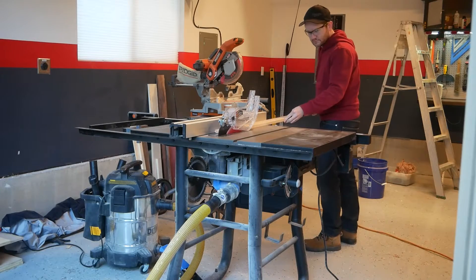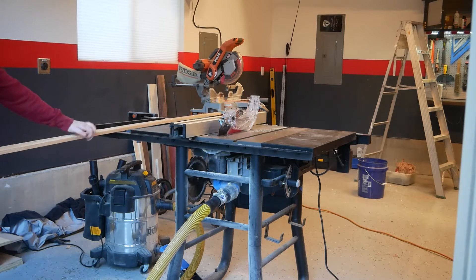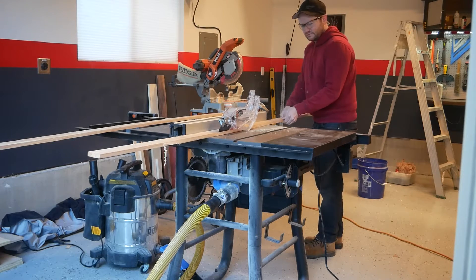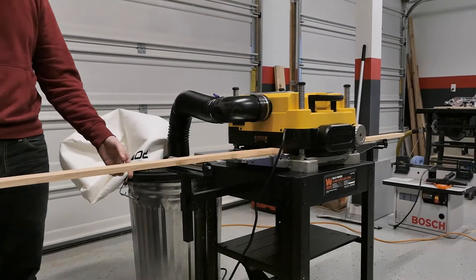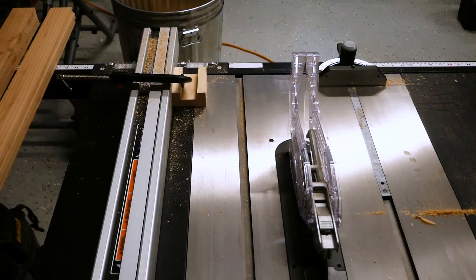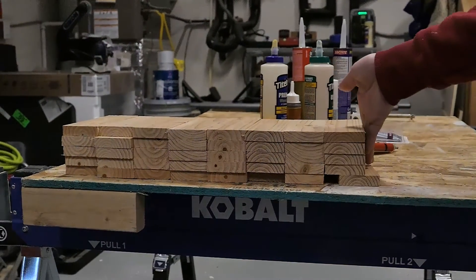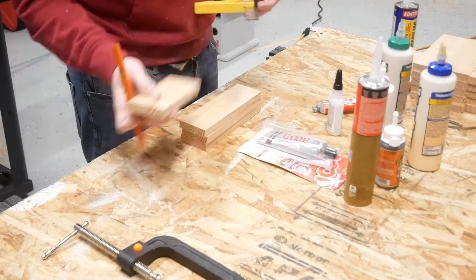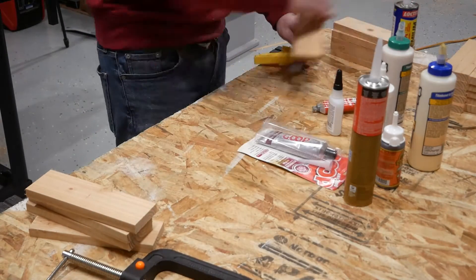I kicked off this endeavor by re-ripping some three-quarter inch stock to just shy of three inches. The main goal was to make sure every glue had its fair shot and we weren't sneaking in any extra width that would give any particular product an advantage. Also, to make sure everything was starting with the same clean slate, I ran all the boards through the planer prior to glue-up. Finally, a quick trim on the table saw gave us 30-ish identically sized and planed fresh pieces of wood ready to be sacrificed to the test gods.